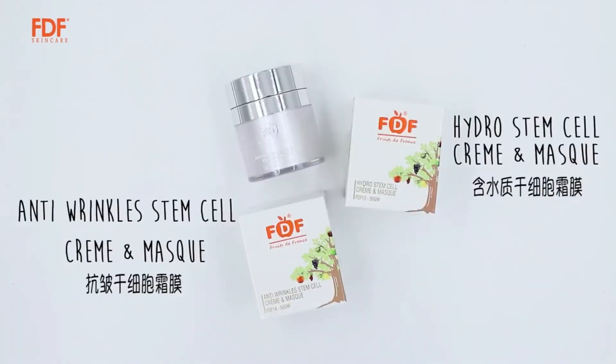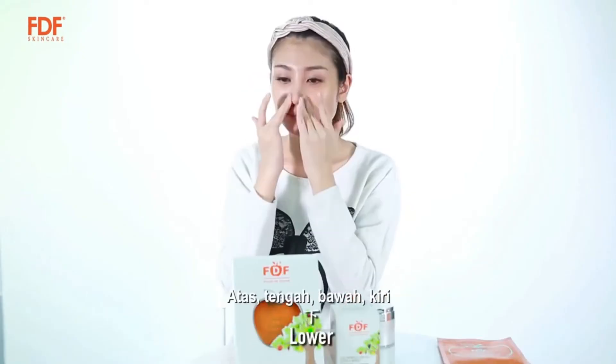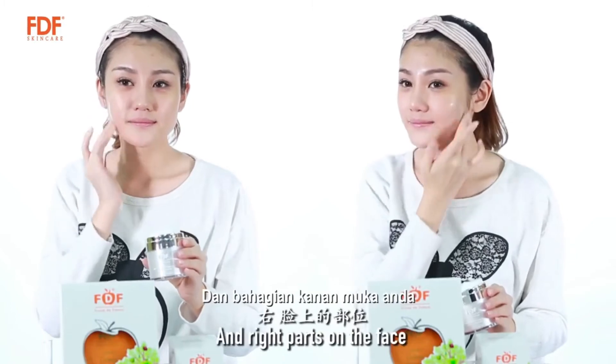Cream Mask. Take proper amount of cream and apply on the upper, middle, lower, left, and right parts on the face.